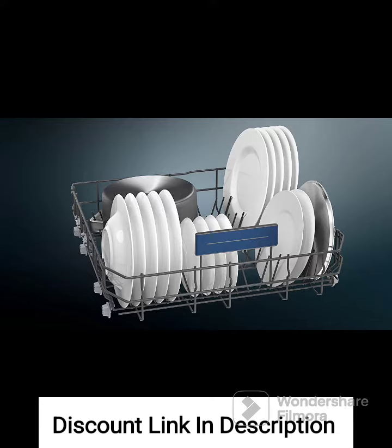Fingerprint Free Steel. The dishwasher's exterior is made of fingerprint-free steel, which helps to maintain a clean and smudge-free appearance. This reduces the need for constant wiping and enhances the aesthetic appeal of your kitchen.